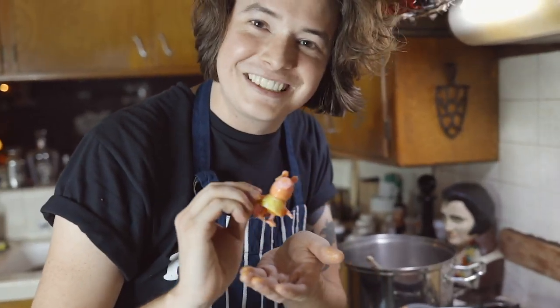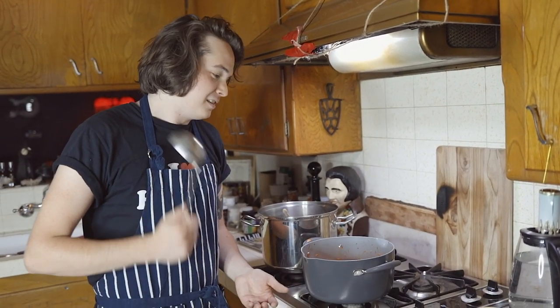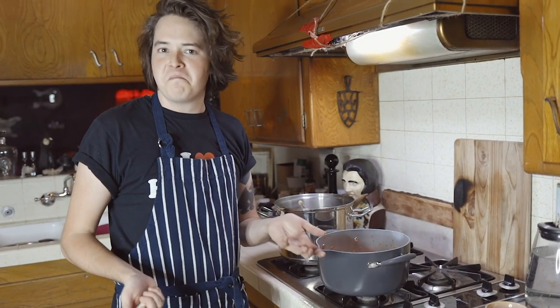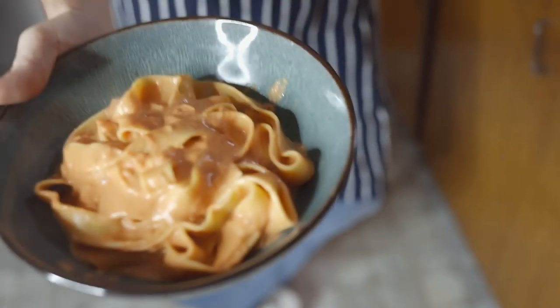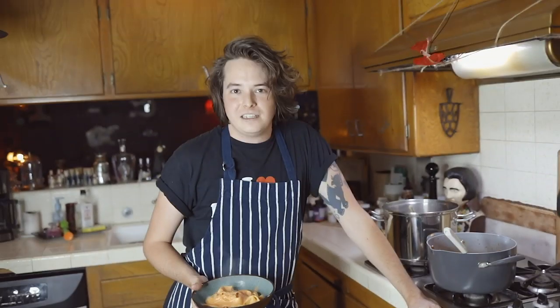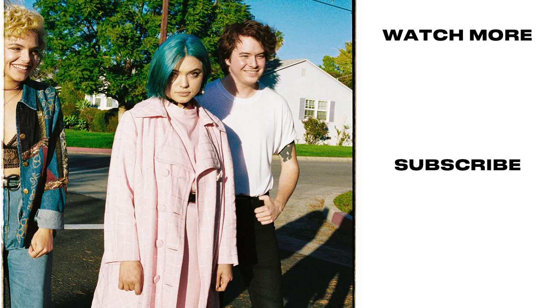Peppa, what are you doing in my sauce? You're done — you've made tomato cream sauce! Plated up like this, look — we made some pasta. Hopefully you're gonna make some pasta too, it's really easy. We have a new single out called Queen of the Night, check it out. Thank you guys for watching, see you next time!